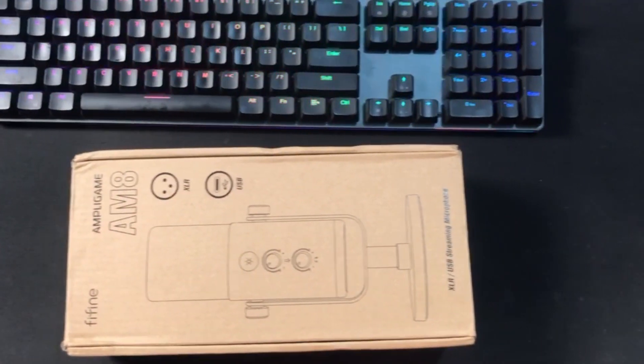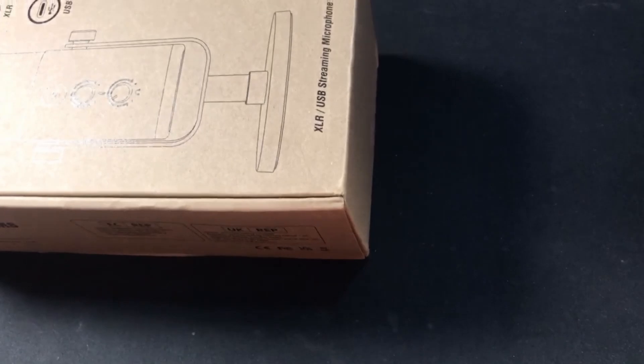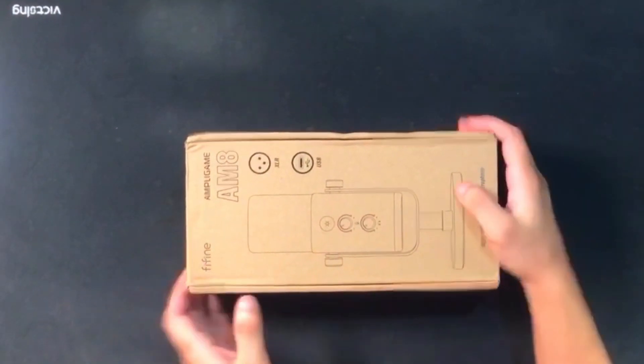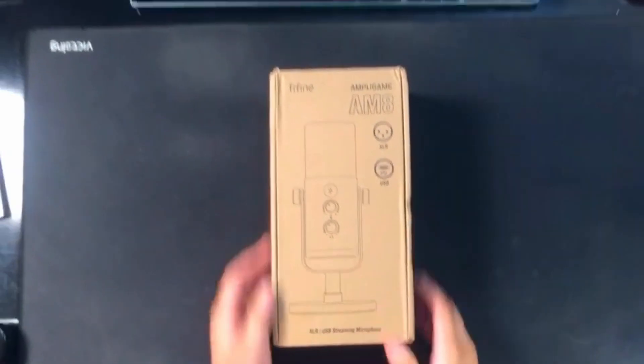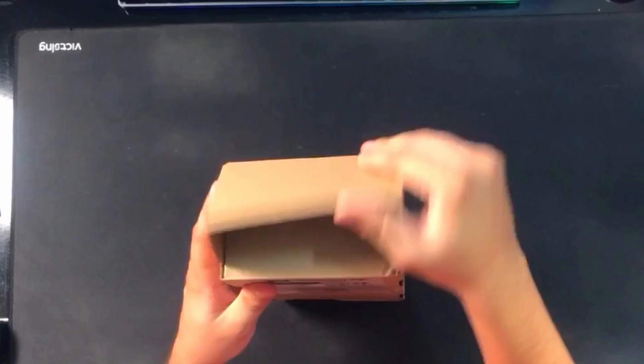Are you looking for the best mic for your streaming, gaming content, and podcast? Fifine is providing the AM8 brand new mic. Here is the AM8 Fifine mic. Fifine, thank you so much for sponsoring this mic. I really appreciate you for this mic.